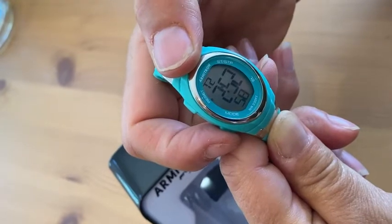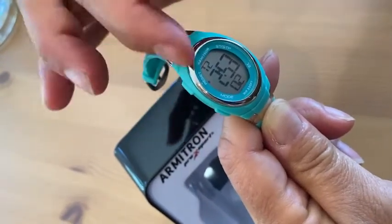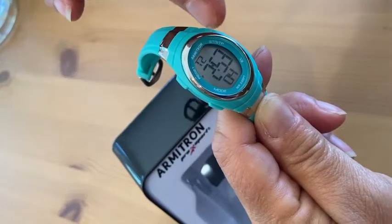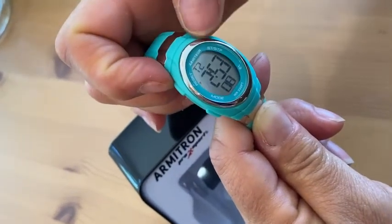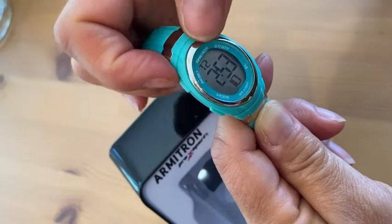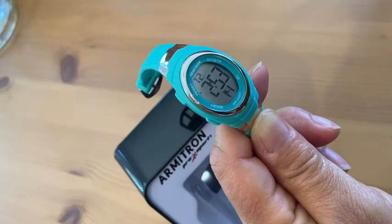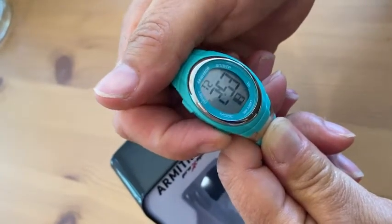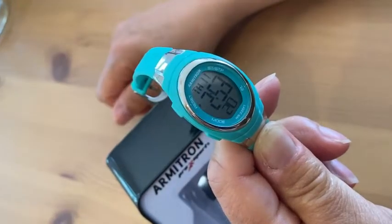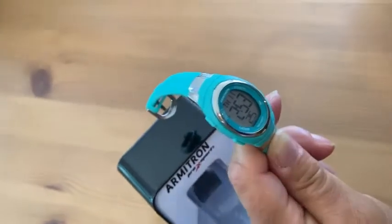We also have time zone two. My time zone one and two are pretty close together right now because I first set this thinking it was the first time zone. But this is nice because if you have family, or maybe you're traveling and you want to keep track of time in another time zone, you can put it on T2. I haven't seen that feature very frequently in watches, so that's a cool feature. Back in regular mode it shows our day, date, time, and seconds.